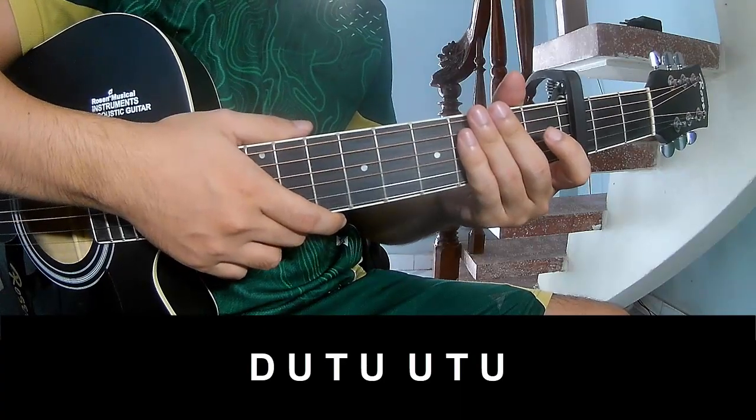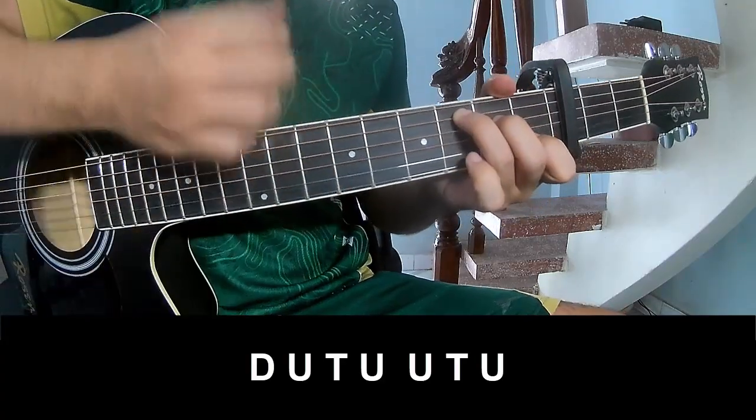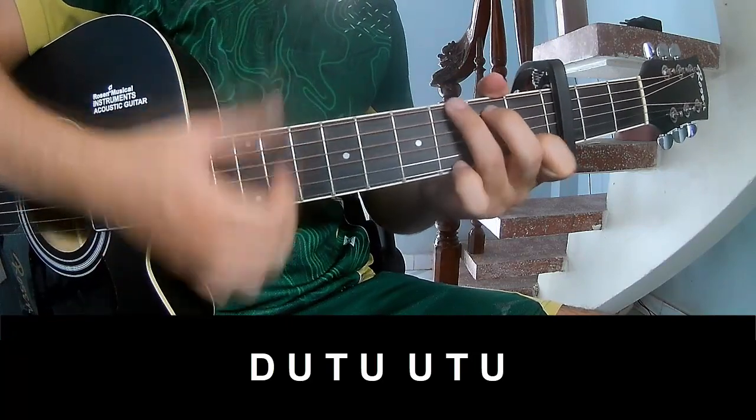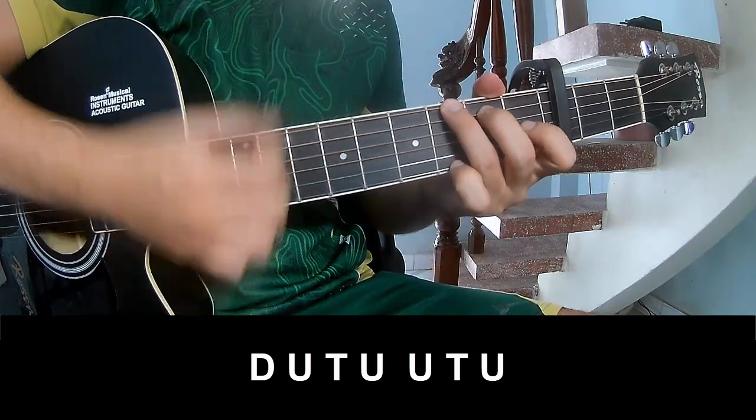For the chorus and outro, the strumming pattern is: down, up, tap, down, up, tap, up, up, tap, up, down, up, tap, up, up, tap, up.